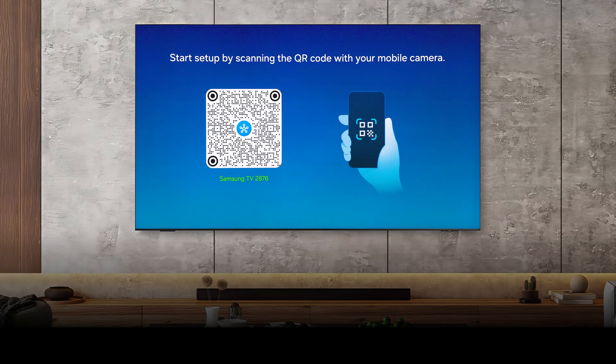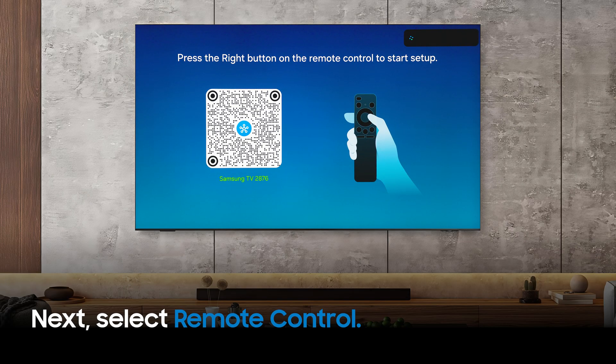You will be given a QR code to set up the TV using your mobile device. Or, you can set up using your remote control.